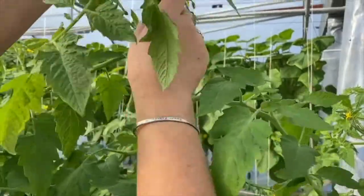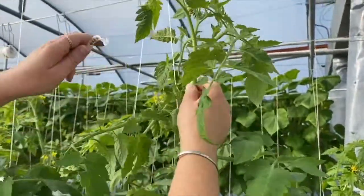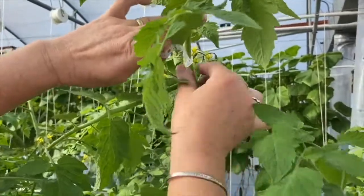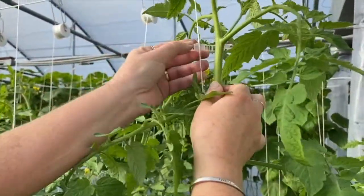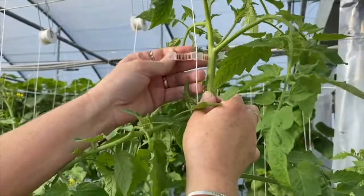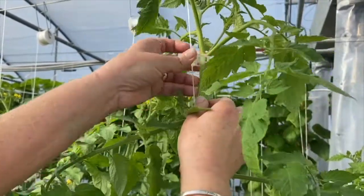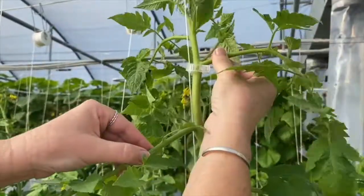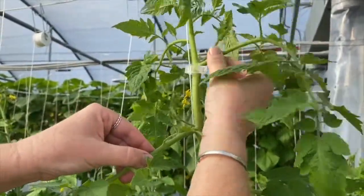For tomatoes, we want to put a clip about every foot. Here's my fruit set, so I'm going to avoid it and go up to the next leaf. I'm going to come up underneath and clip right there. As this plant grows up higher, this leaf is going to support the weight of the plant. We always want to support the plant on a side leaf — a lateral going at an angle that will bear the plant's weight.